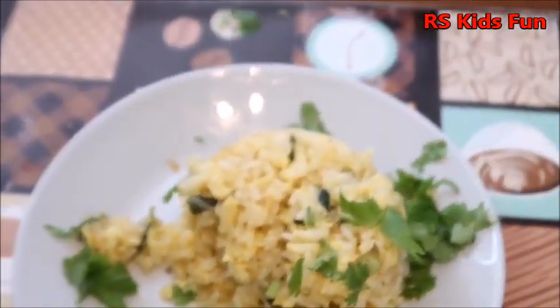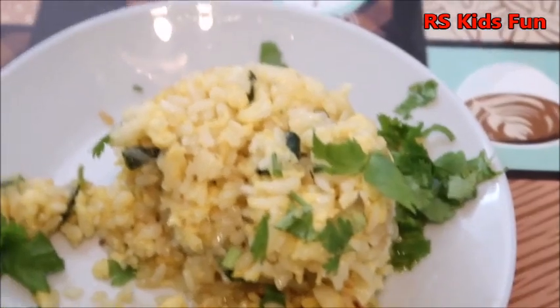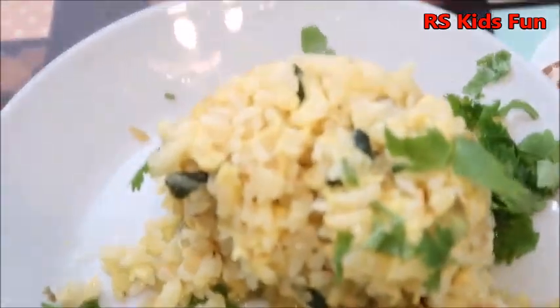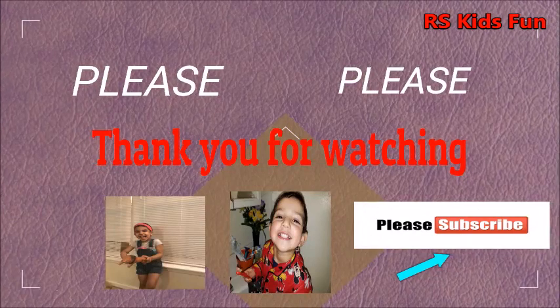Thank you so much for watching. Next time, what do you wanna show, Sliza? For Daddy! Next time they wanna make it for Daddy too, because I think she likes it, and I'm loving it. Bye! Egg rice, bye! Bye! Bye! Bye!